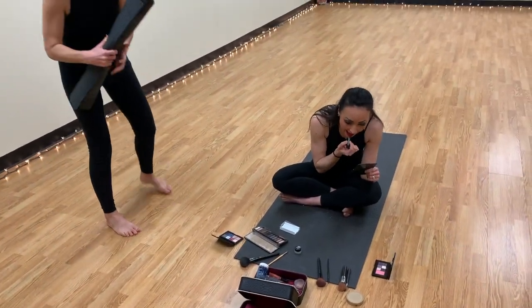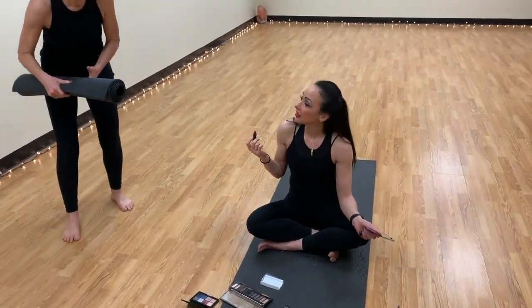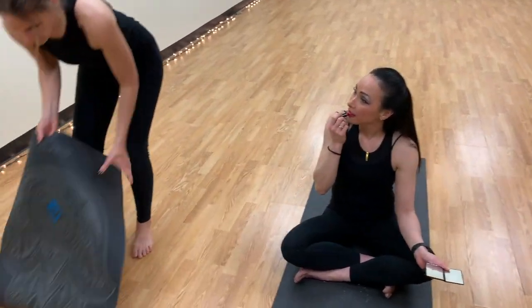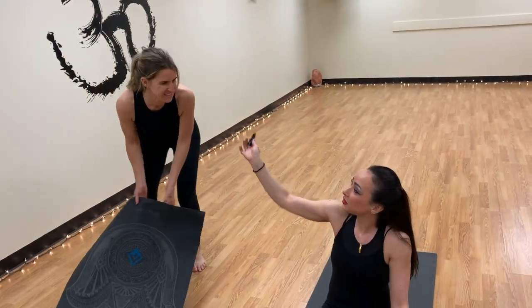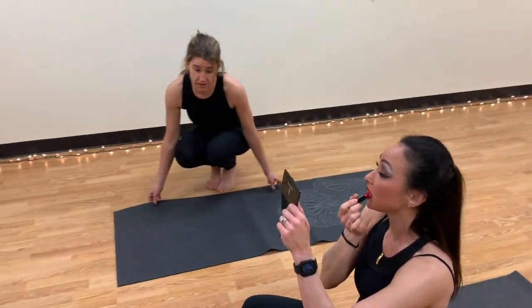Hey Sandy, are you headed out? Oh, hi Jess. Hi. No, I'm just getting ready for class. Want some lipstick? No thanks. Are you sure? It just feels so good to be pretty, to feel pretty all the time.